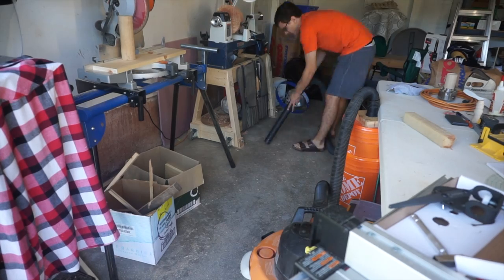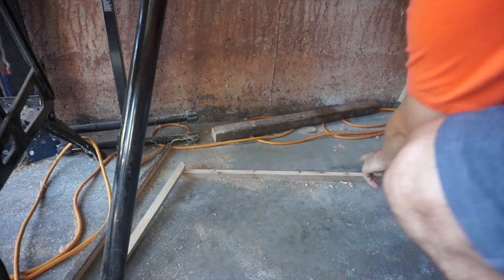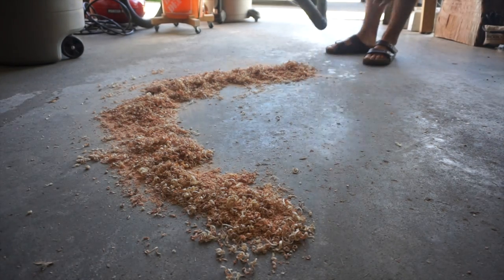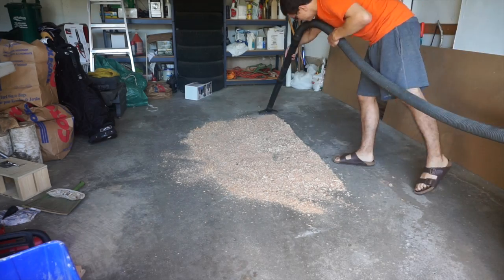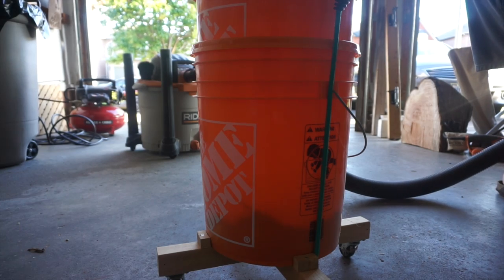I thought I may as well, if I'm using it and vacuuming, I may as well clean up my garage a little bit. There wasn't enough dust there so I decided to spread out some of my dust — I'm also turning some wood chips. And there's the dust going into the unit.